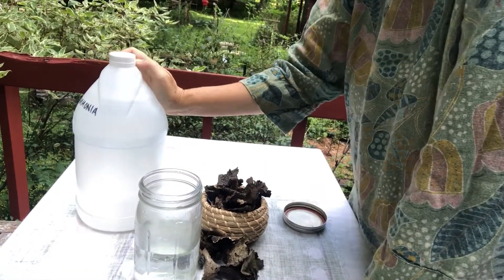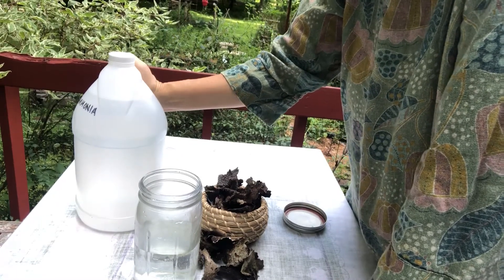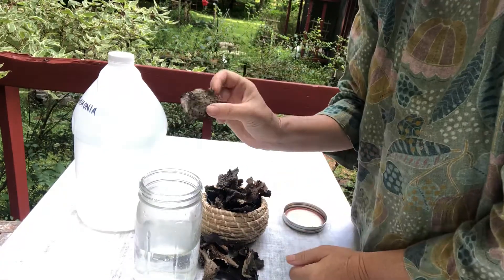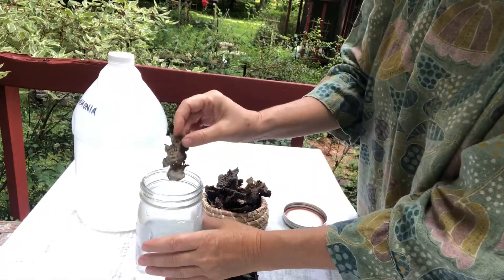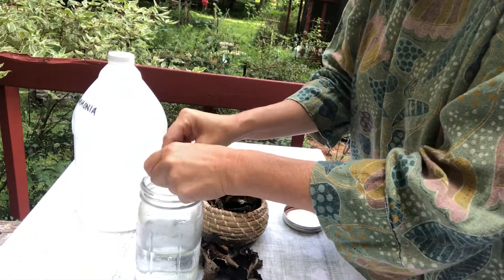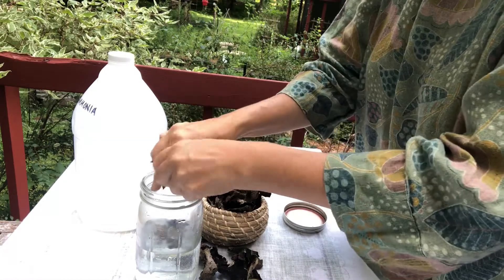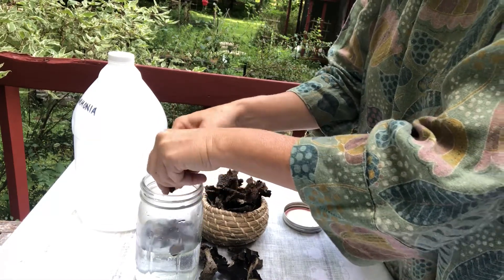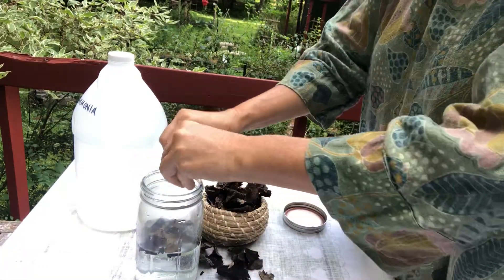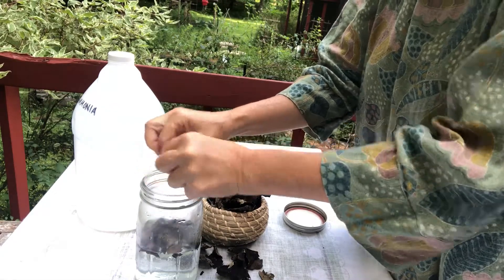You could also use urine, and that's what they would do in the olden days. They would choose urine that would be closer to bars — they would collect the urine from there because it had a higher ammonia content. But I'm going to use just plain ammonia, although I could have used urine.